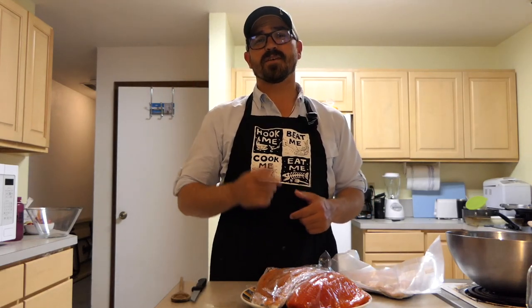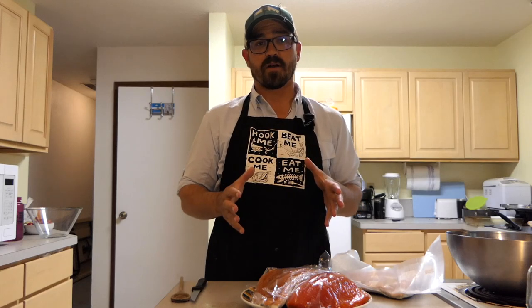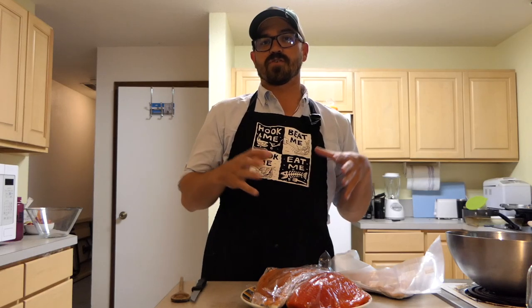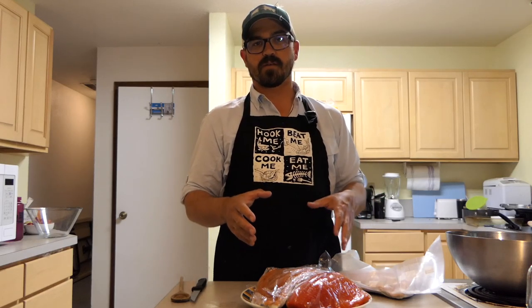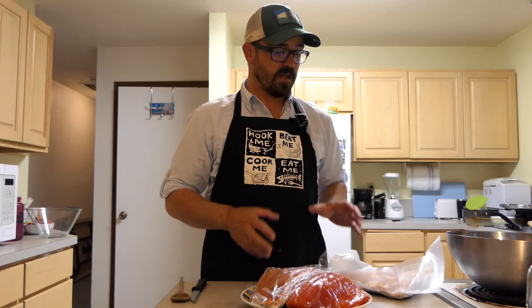Today I'm going to tell you how to brine salmon or trout using a dry brine in preparation for smoking. Then I'm going to do a second video showing you how to actually smoke salmon or trout using the Big Chief smoker — it's a very simple and affordable smoker. All you need is to set aside an afternoon and you can cook up your own delicious smoked salmon or trout.